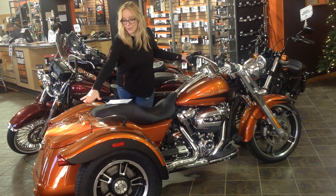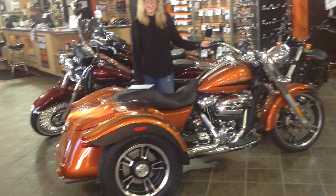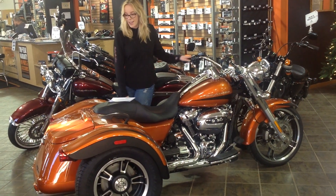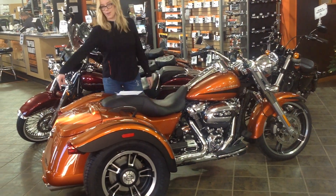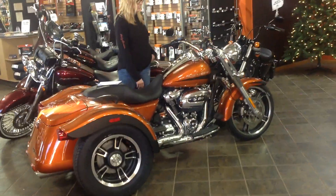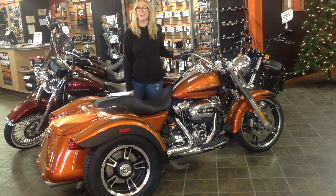It has bobtail rear fenders that give the bike classic runner lines and stylish details. They have chrome slash cut mufflers and enforcer cast aluminum wheels. This is the 2019 FLRT available at Harley-Davidson & Carroll.